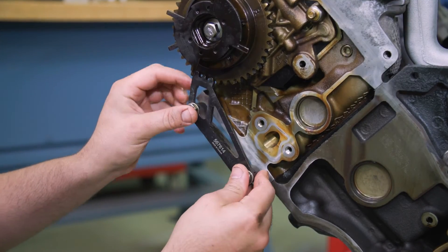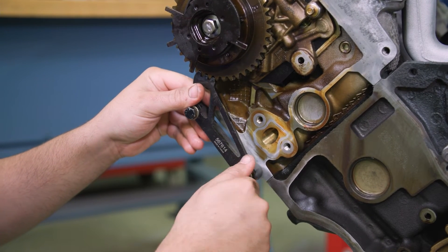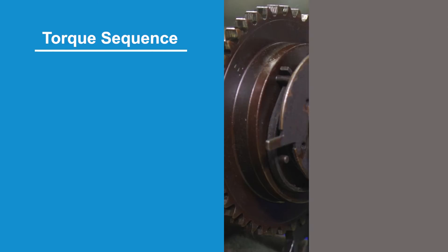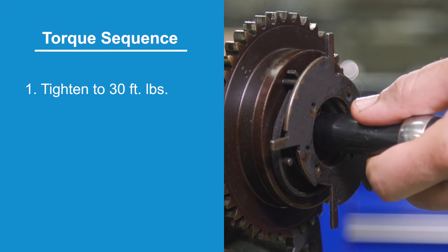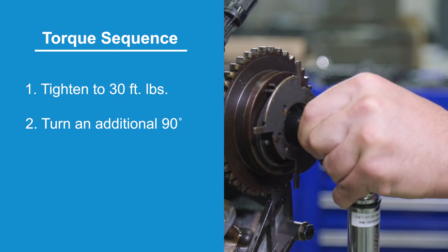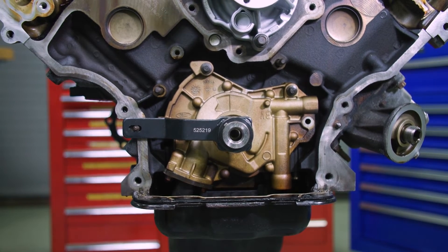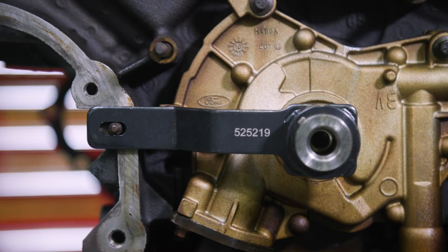Use the cam phaser locking tool to finish tightening the left and right bank phaser bolts in two steps: tighten to 30 foot-pounds, then turn an additional 90 degrees. Position the crankshaft with the crankshaft holding tool, then remove the tool.